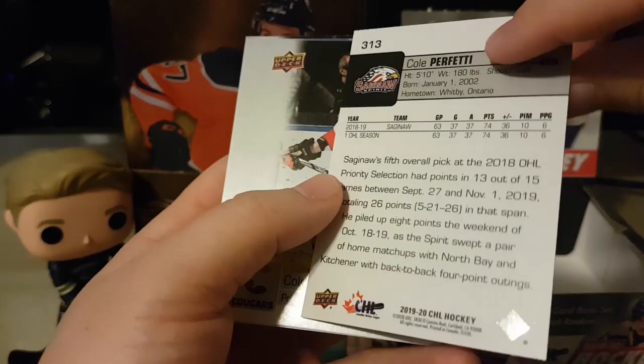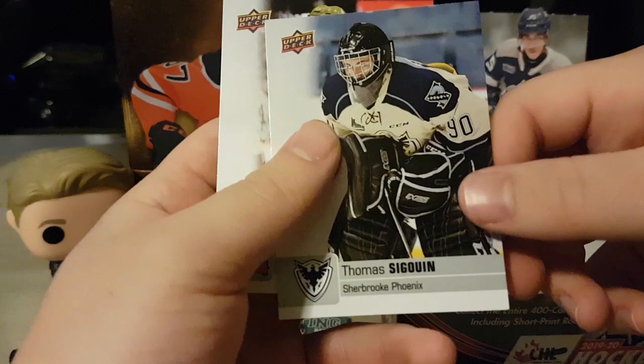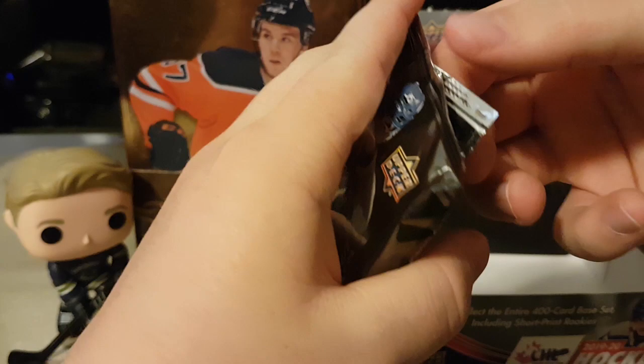Cole Moberg, Jarrett Baker, Thomas Sequin, and Mason Primo — probably has relations with Caden and his dad Keith, or there's another Primo I'm missing, let me know in the comments. Still looking for a Shane Wright card. We got one of the other two, nothing printing plate related.